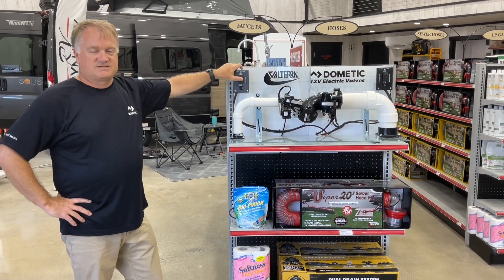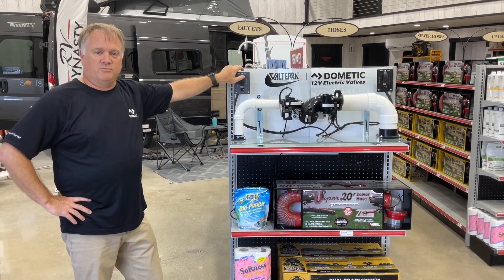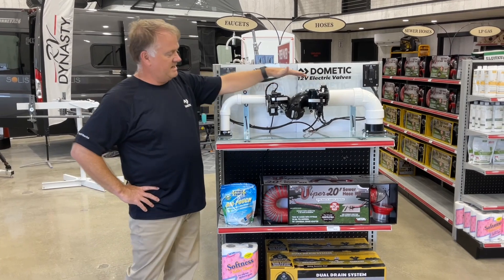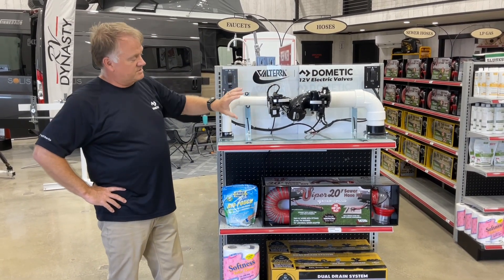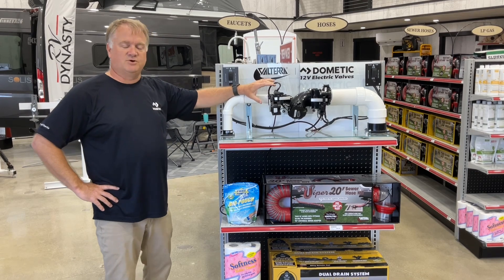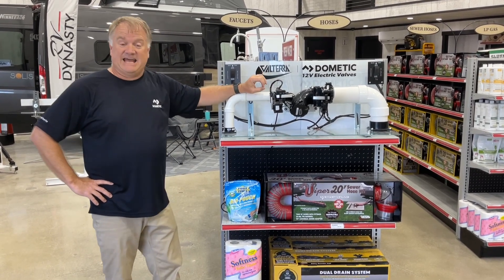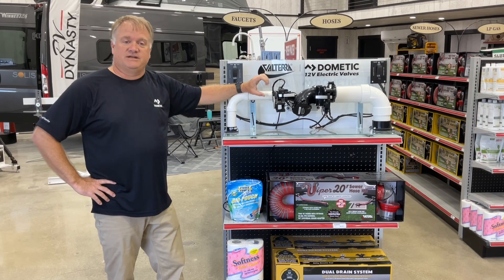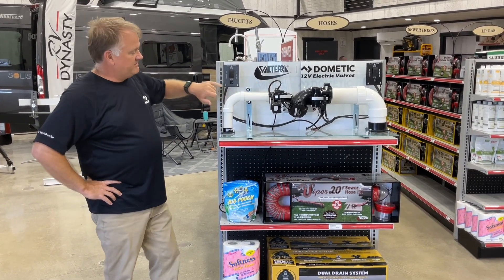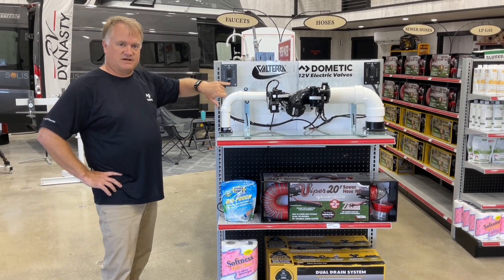Simply by using 12-volt and a switch, we can now open and close the valves. They're available in 3-inch and inch-and-a-half. We've also integrated the motor assembly through sonic welding — it's not an add-on piece, it's actually integrated into the valve itself. It's TEI certified, and we have a built-in circuit breaker on the actual switch panel.